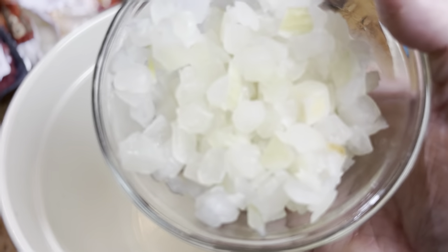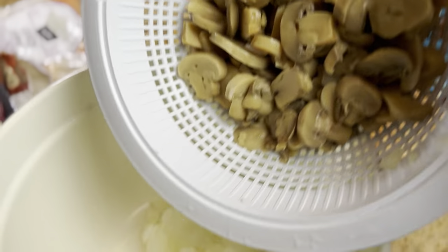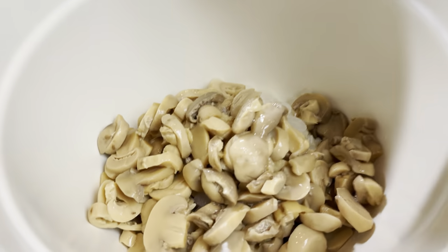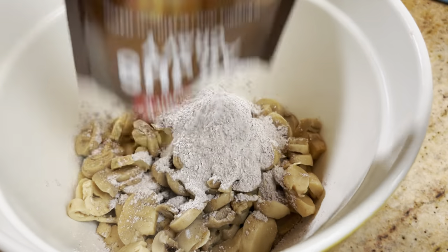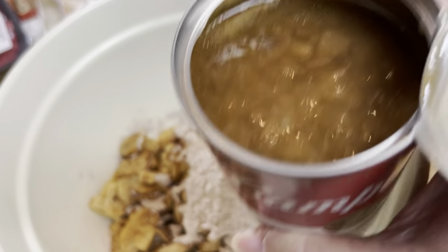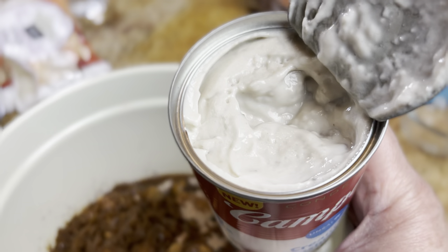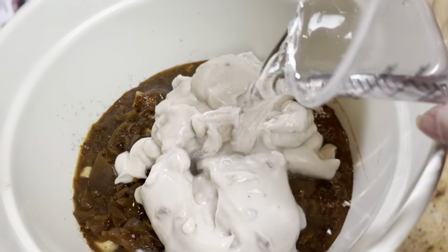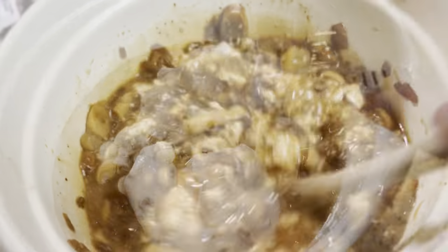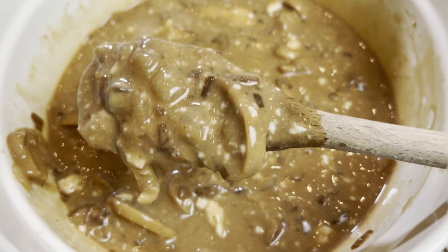I just dumped the onions in a bowl, added my drained and rinsed mushrooms, my packet of au jus gravy mix, my can of French onion soup, the can of cream of mushroom, and one cup of water. When you stir it up it'll look a little lumpy, but keep stirring and it will smooth right out.